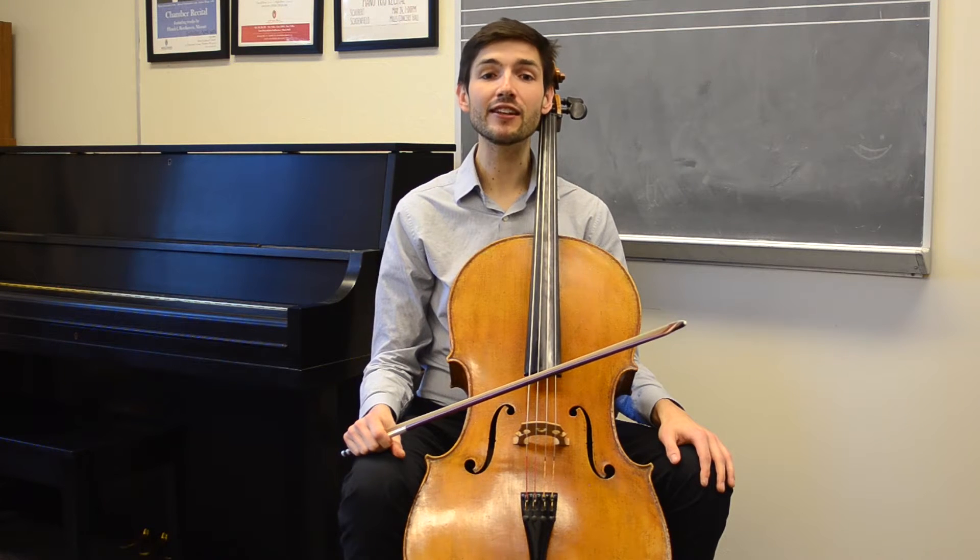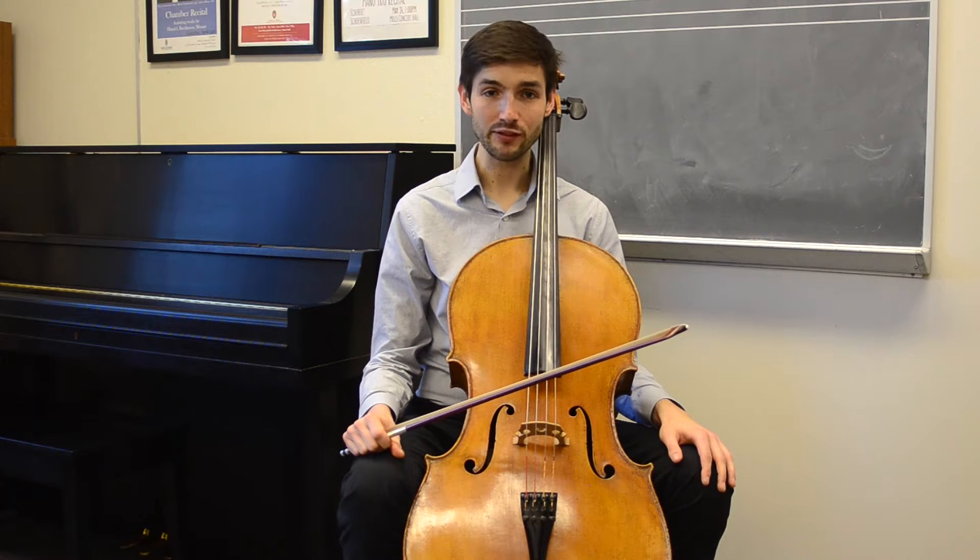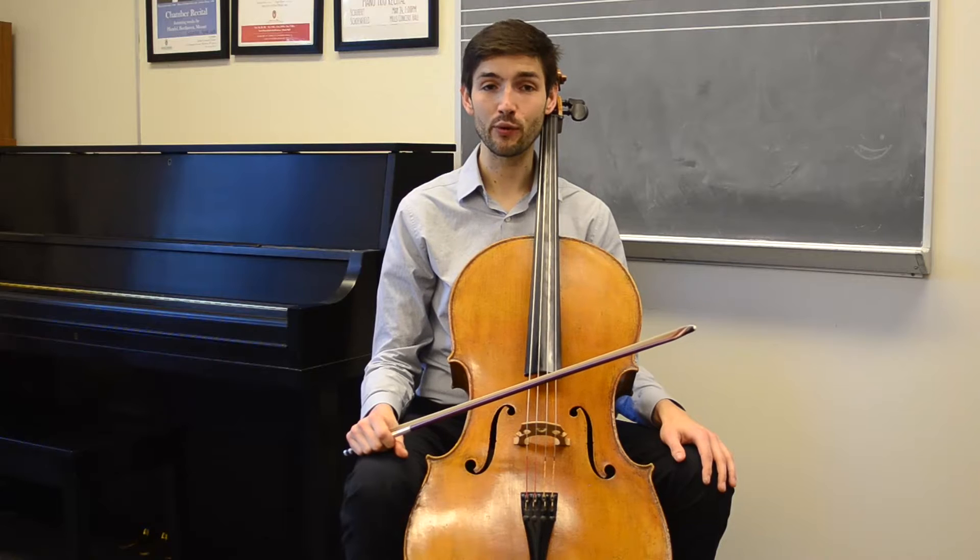Hello, my name is Andrew Briggs and today we are going to work on how to practice and perform Paganini's Caprice No. 4 Allegretto.